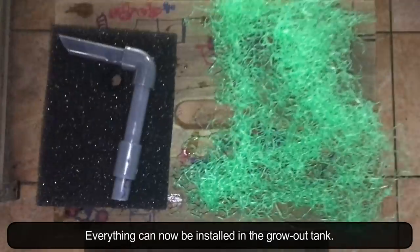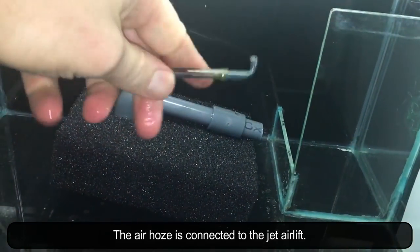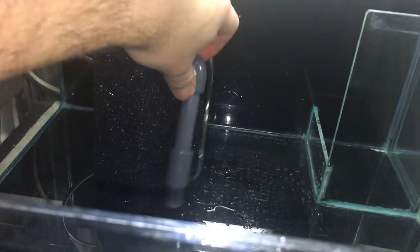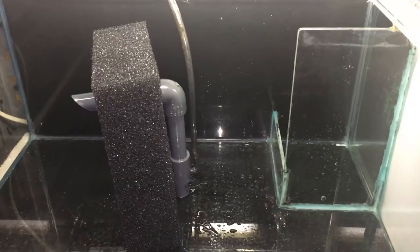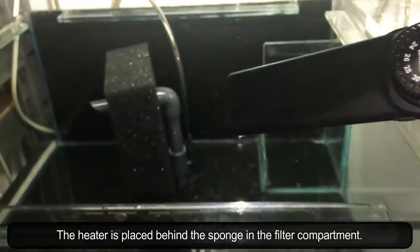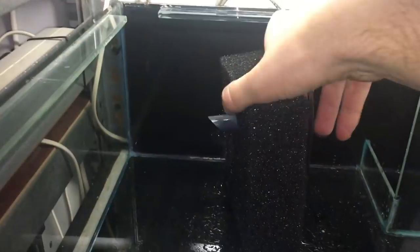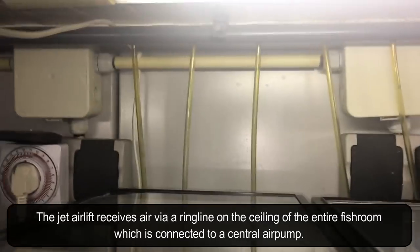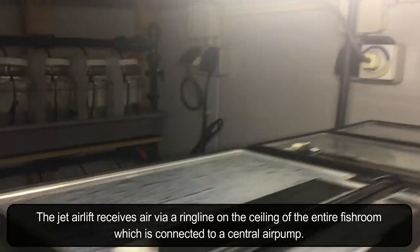Everything can now be installed in the grow out tank. The air hose is connected to the jet airlift. The heater is placed behind the sponge in the filter compartment. The jet airlift receives air via a ring line on the ceiling of the entire fish room, which is connected to a central air pump.